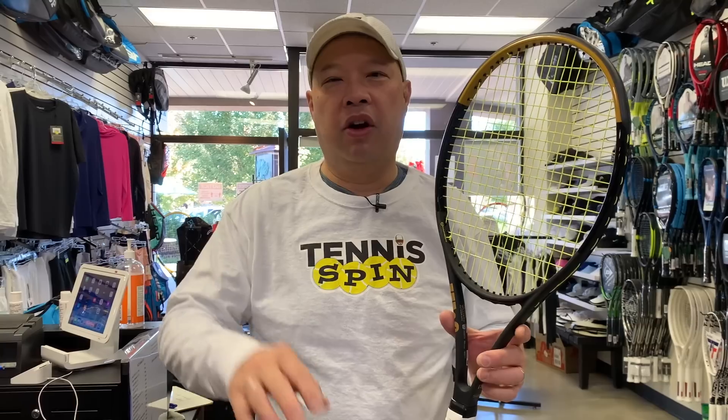Welcome to Tennis Spin where we put our spin on your tennis. Wilson finally got me the new Serena racket — I know it's been a little while and it's been on the market for about a month. There have been a couple of revamps in the racket, so I'm going to take it out and test it with my man Coach Andrew and my man Coach Chris. Stay tuned.